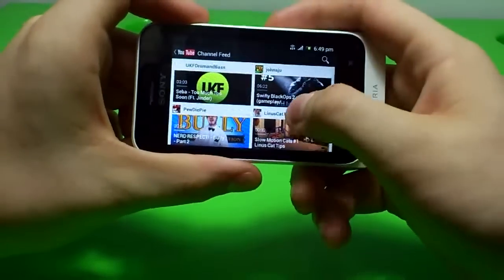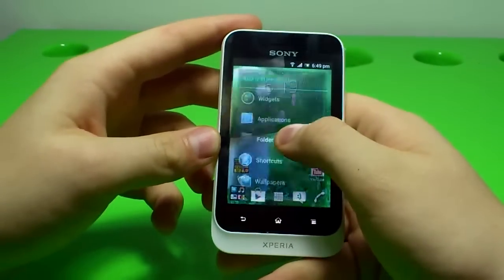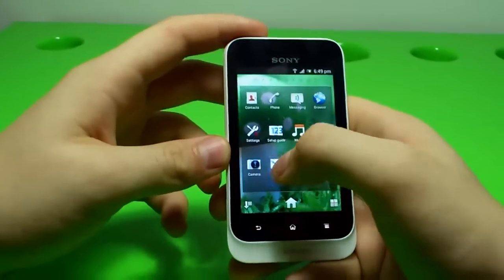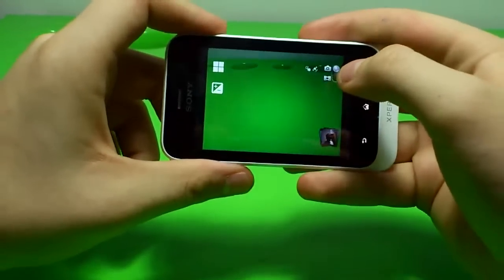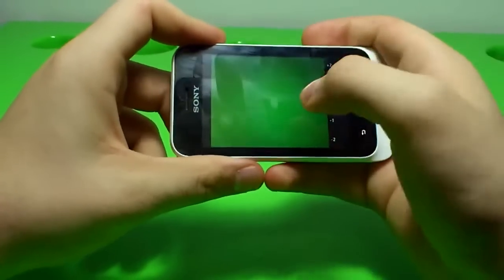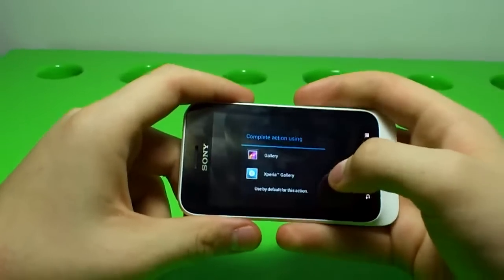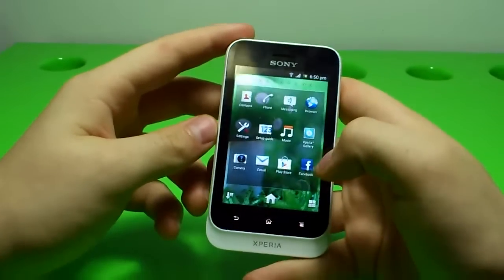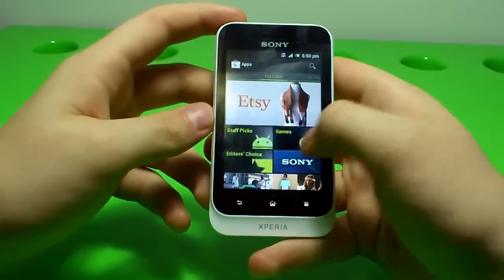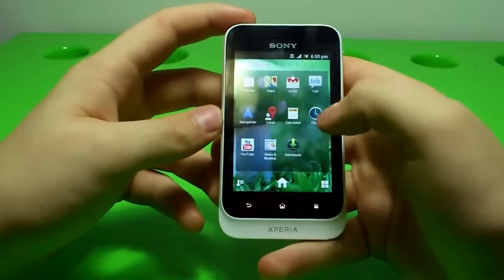This phone has a good processor and it has YouTube — just loading — there we go. Let's go into the menu. I showed you the music; let's show the camera. We have the camera to take pictures and you can switch to video. Here we have some options. It's not an HD camera because it's 3.2 megapixels. From here you can access your pictures. And let's see the Play Store, where you can download free apps or buy games.